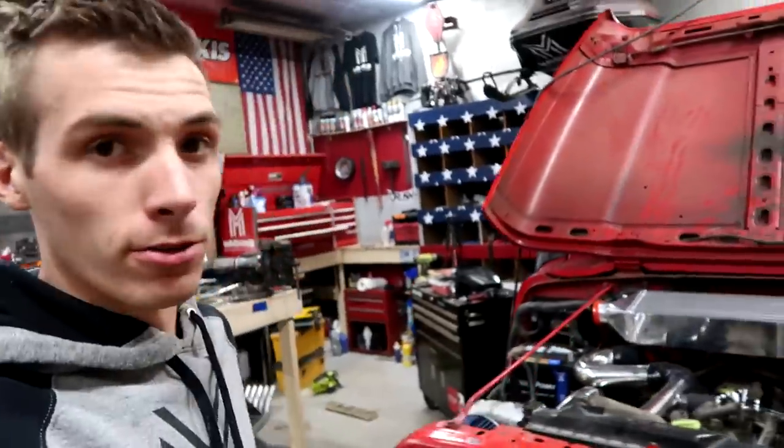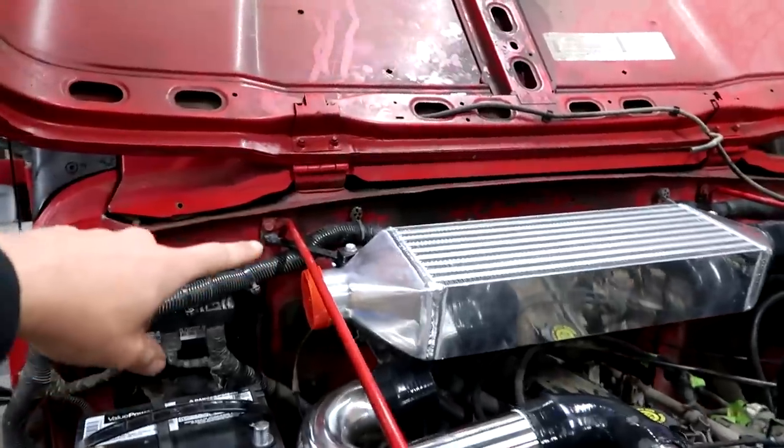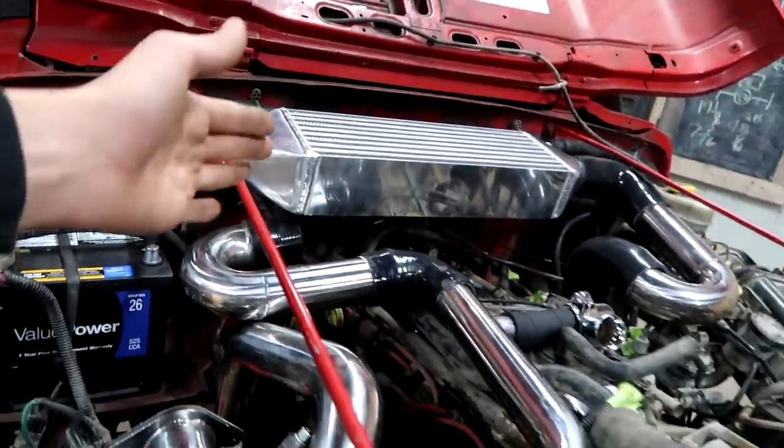We have the intercooler installed now. We had to modify that bracket a few different times because it was just sitting wonky every other time we tried to put it on. Now that that's on, we can move forward.